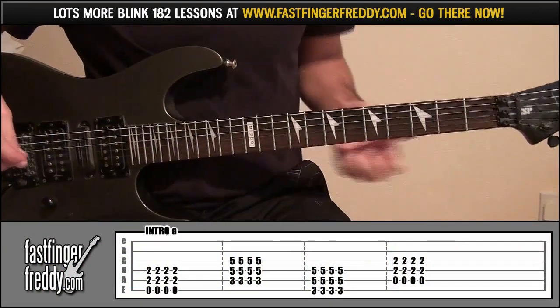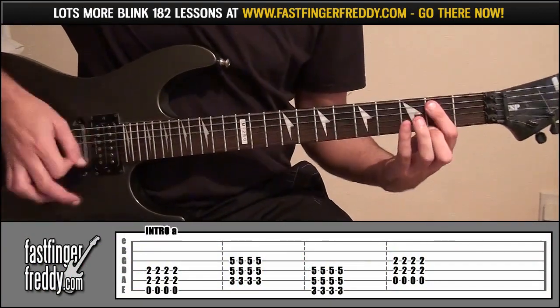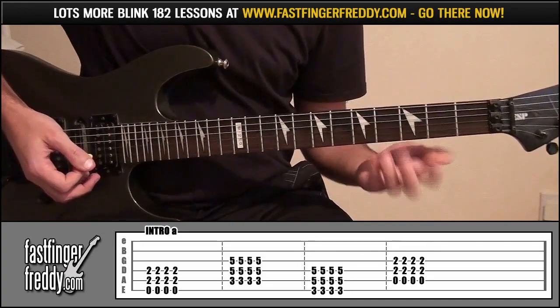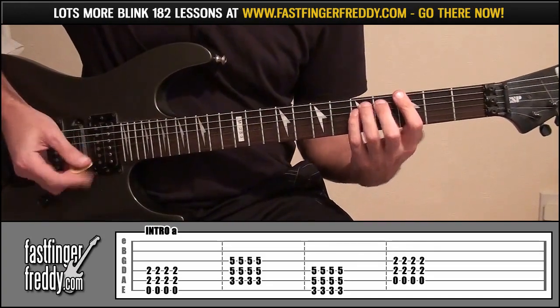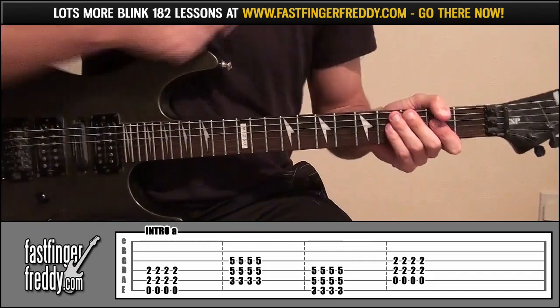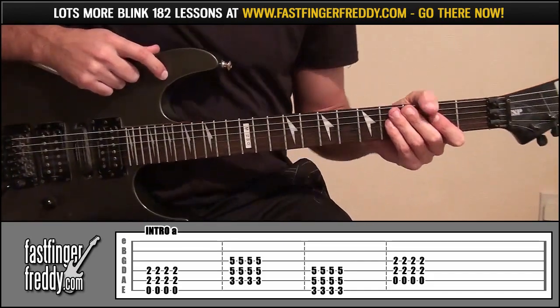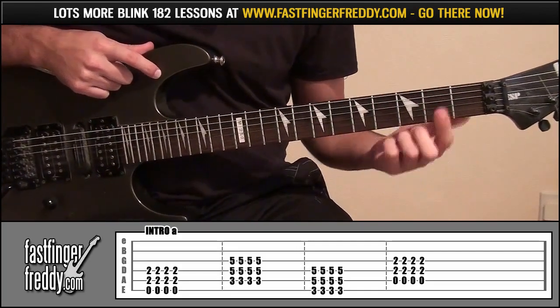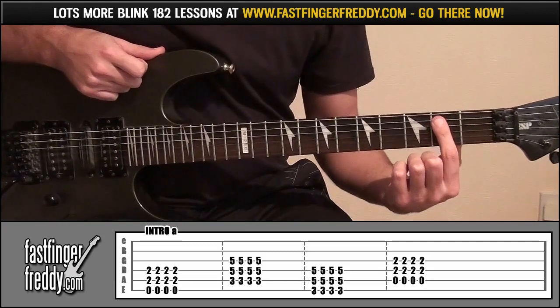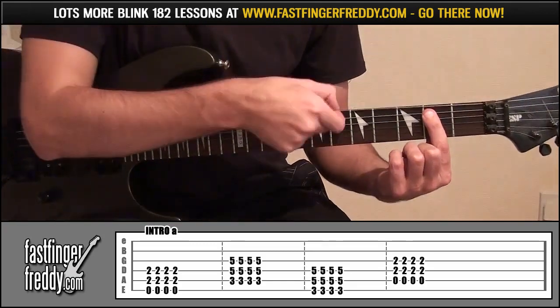So the intro for Stockholm Syndrome, we'll start with this. So that's intro A. All we're doing is power chords: index finger on fret 2, covering strings 4 and 5. Don't cover string 6 because we're playing that open.